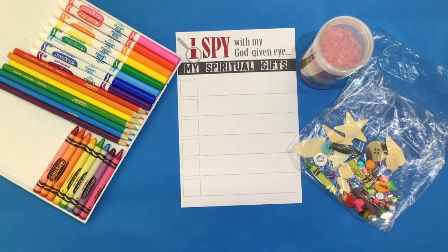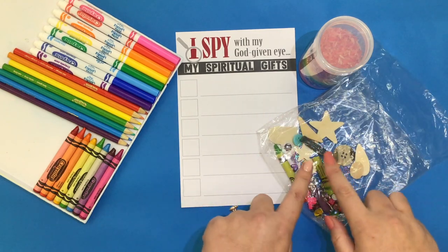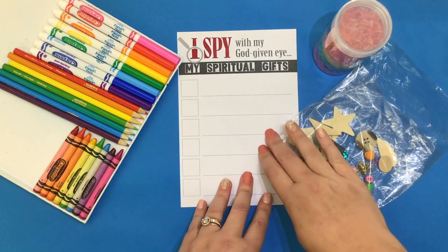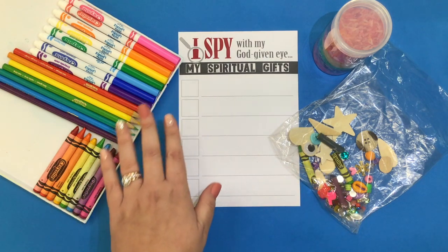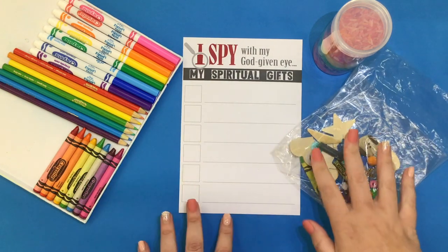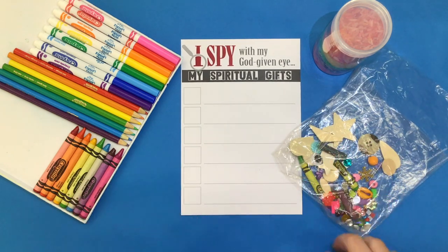The materials that you'll have today are a bag of lots of different bits and bobs, a jar with rainbow-colored rice, a worksheet with some blanks, and in your classroom you will need either markers, colored pencils, crayons, and a pencil. Let's take a look at how we can relate some of these objects to gifts that God has blessed us with.